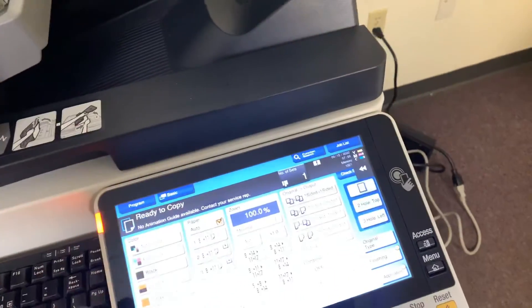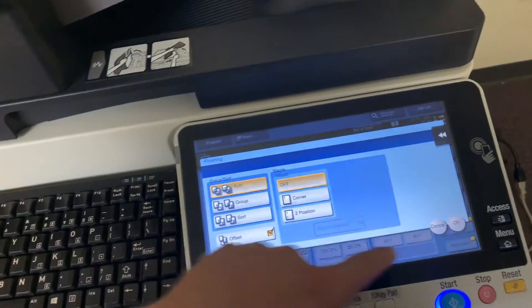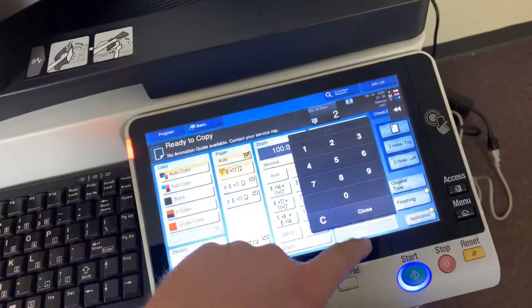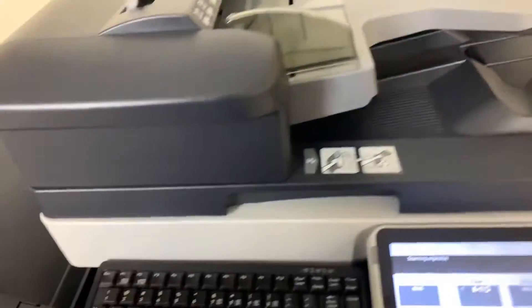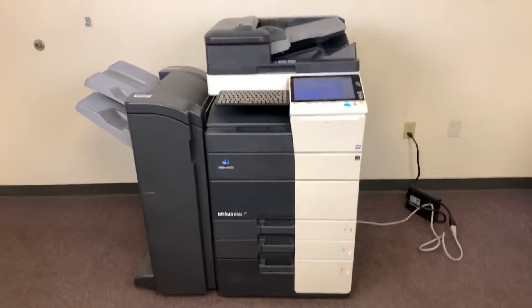Now we'll go ahead and run a few test copies and show the color quality on this machine — just to give you a good idea of the speed and the color quality. It is 65 pages per minute in color and black and white.